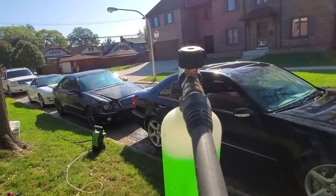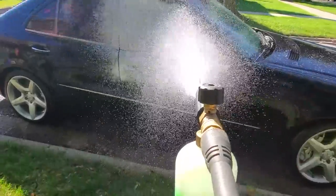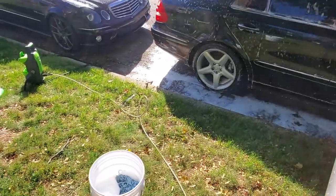When you have eight cars, you got to line up quite a few of them and just do this at the same time — it's the only way. I love foam cannons. All right, I just got done with my microfiber mitts on the CDI.